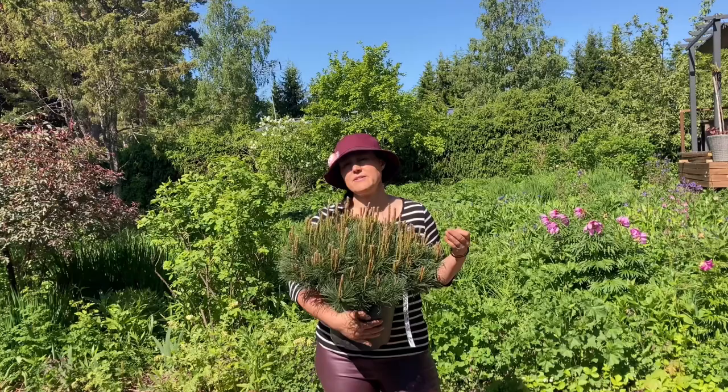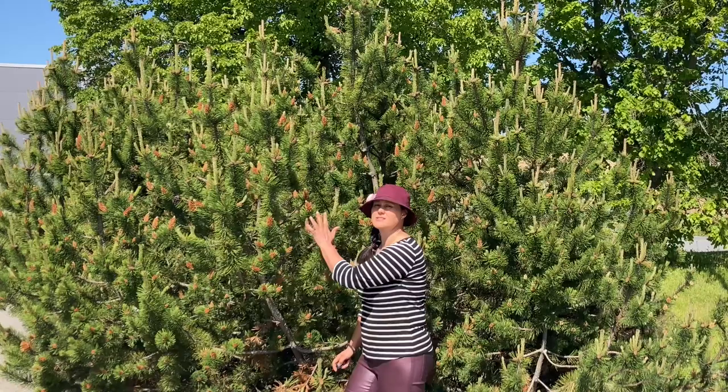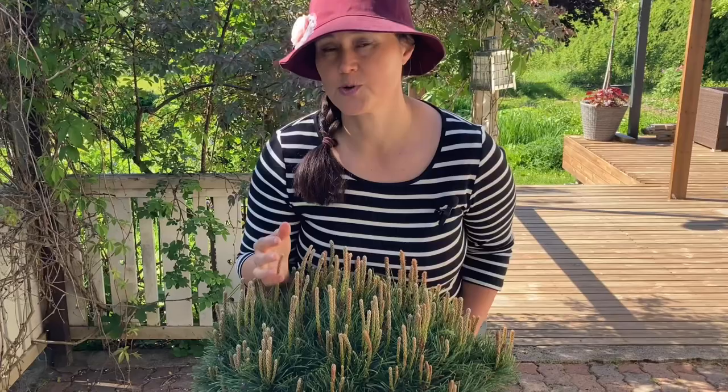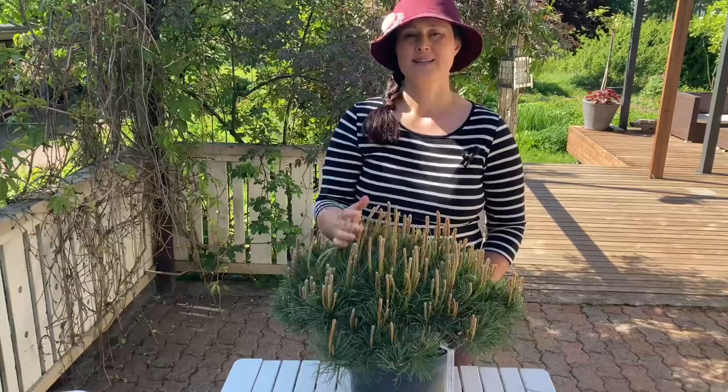When you're bringing this cute little mugo pine from the nursery, you almost never think of their future size. And you really should, because the real size can be monstrous, and this is not even the worst case. But what if I told you, you can keep it nice and small for many years? Just watch the next video for simple tips on how to do it.